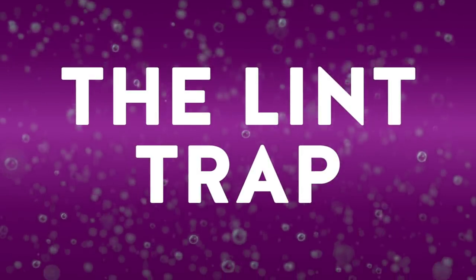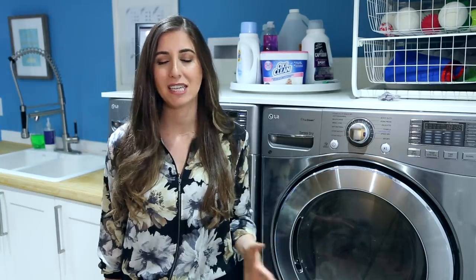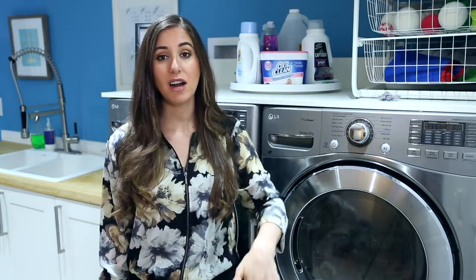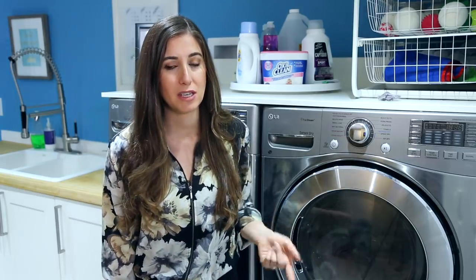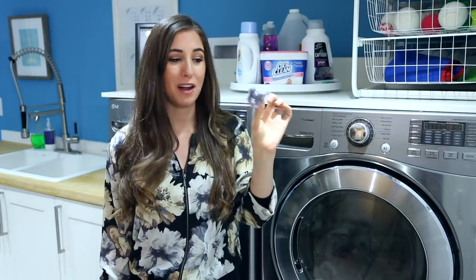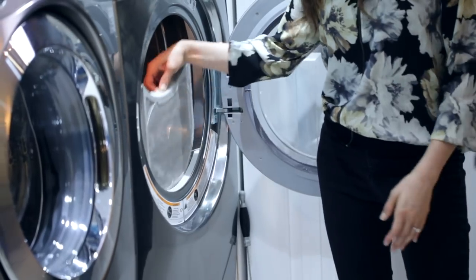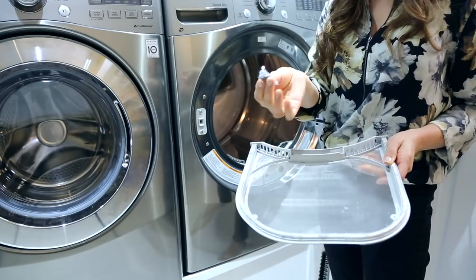We all know we're supposed to clean the lint traps in our dryer, and that's about the size of dryer maintenance for most people. It does go a little further than that, though, and I'm going to explain to you why it is so important to clean out that lint. If you don't clean out that lint trap, over time lint will build up and that can become a fire hazard. This is what comes out of a lint trap — this builds up. And by the way, people use this to start fires. So yes, a little spark here and there, and that will ignite and you will have a dryer fire. So no fun.